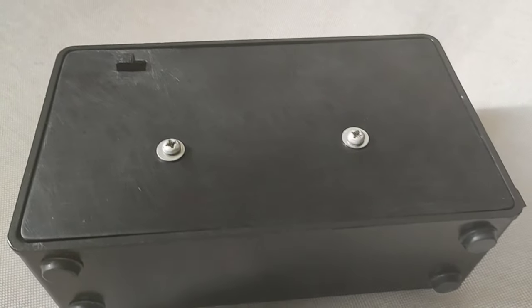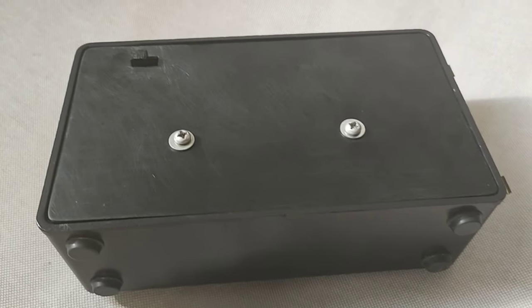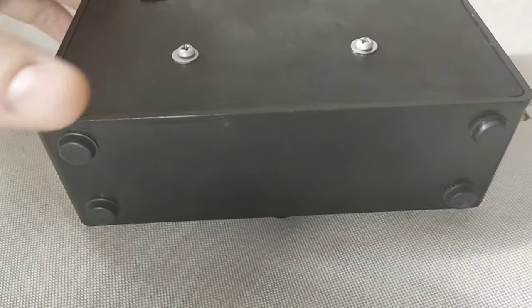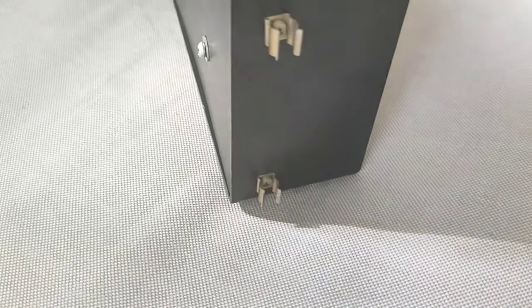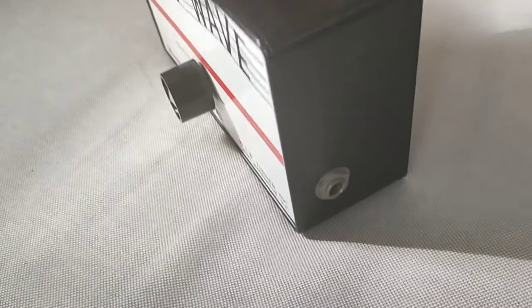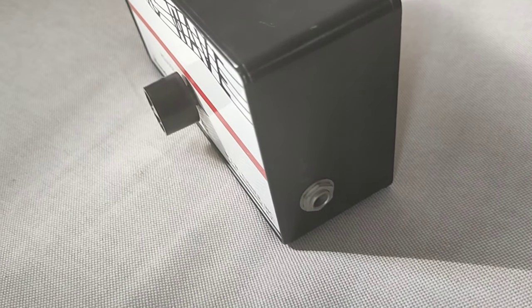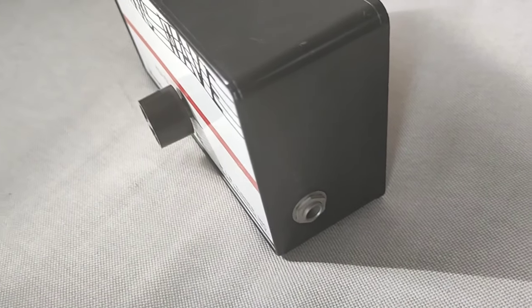Looking at the back, we have a switch here for on and off, two screws, and some rubber feet on the bottom. Here we have the clamps where we can attach the antenna. And finally, here is where we have the output — so we can, for example in Jimmy Page's case, have this going into the Echoplex EP3, or any other effects we'd want to use.